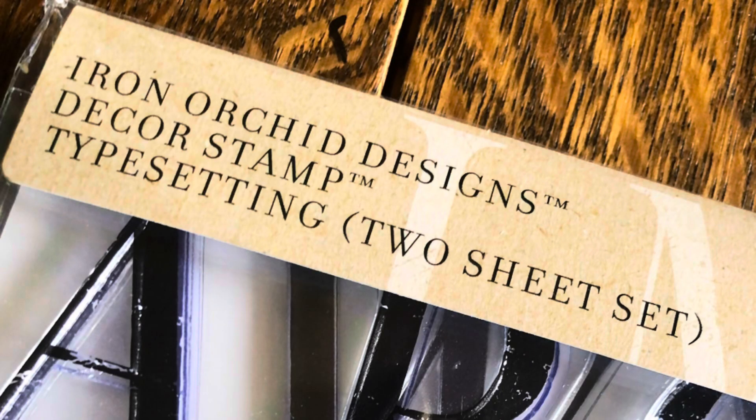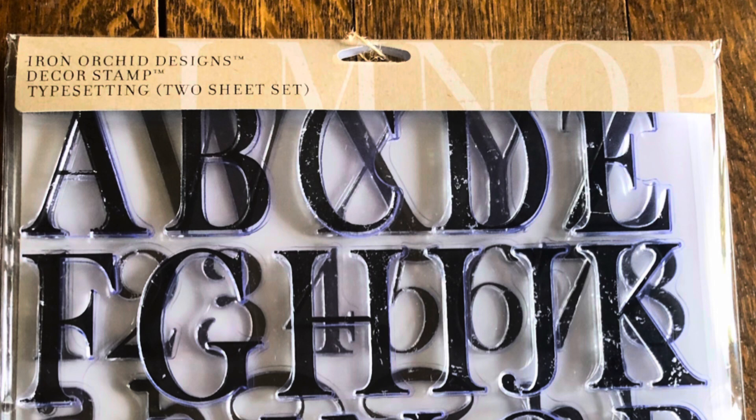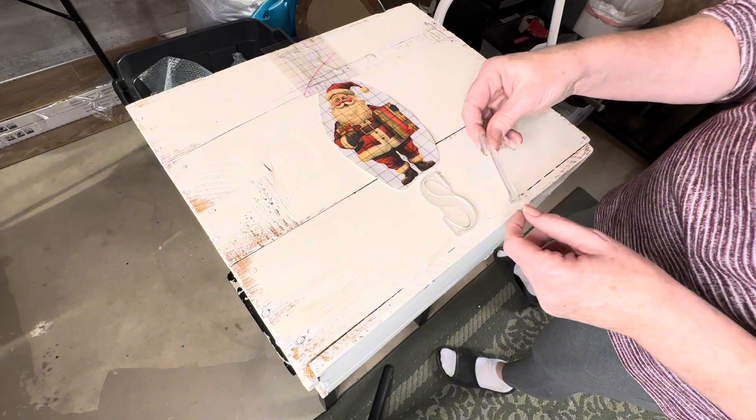Next step is to apply some lettering and I'm going to go with IOD's Typesetting stamp to spell out Merry Christmas.